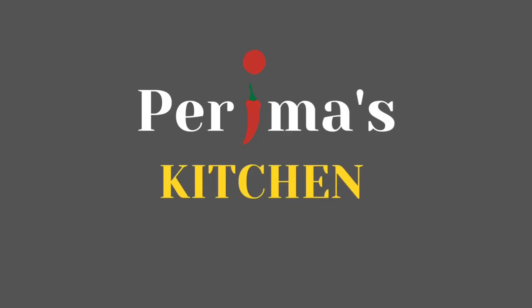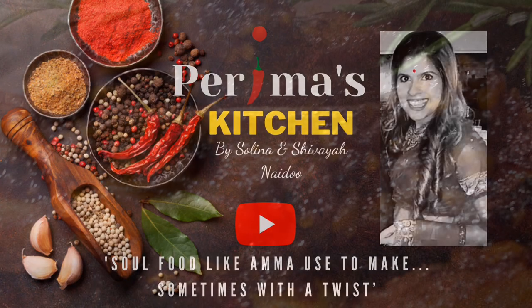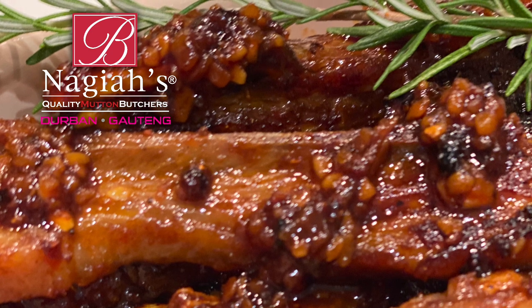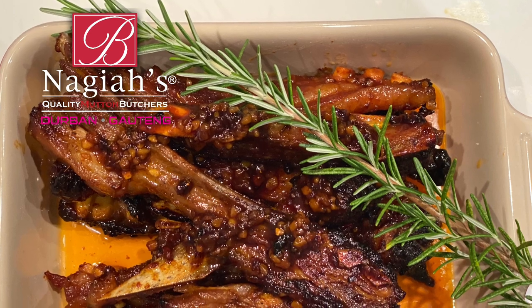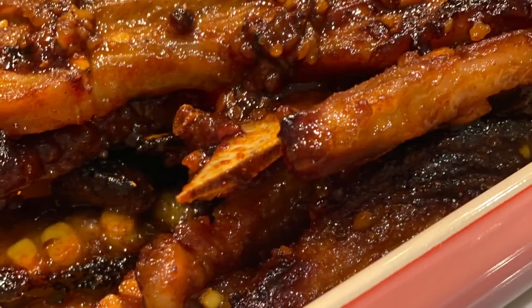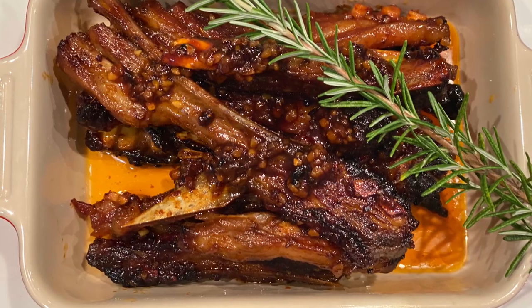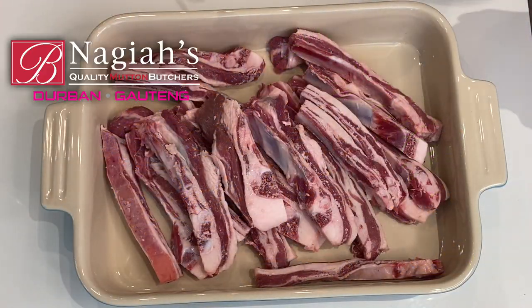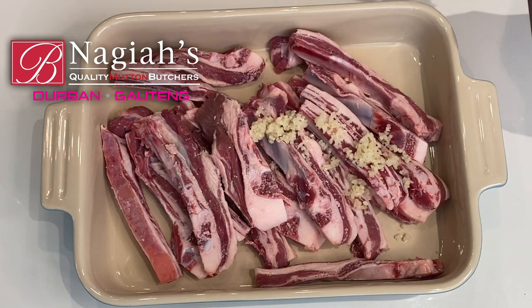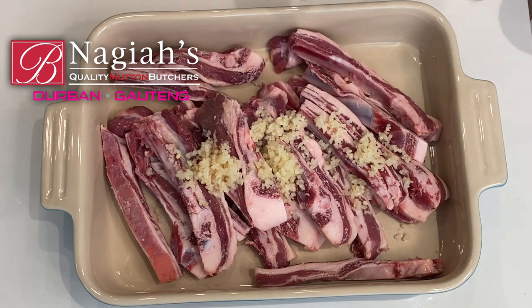Hi everyone and welcome back to Perima's Kitchen, I am Selena, and today I'm sharing my sweet and spicy lamb rib recipe. It's so indulgent, I absolutely enjoy it. The kids and my husband have another favorite recipe which I will also share with you. This is done in the oven and I hope you enjoy it. I have one kg of lamb ribs and to my lamb ribs I'm adding four teaspoons of crushed garlic. Remember, you can adjust all your quantities according to your preferred taste.